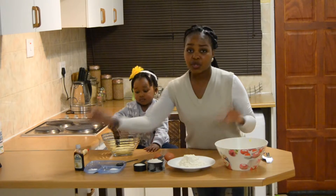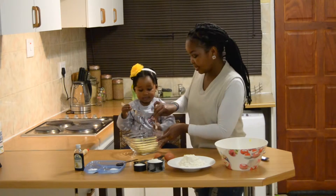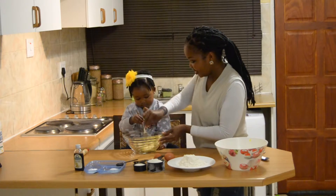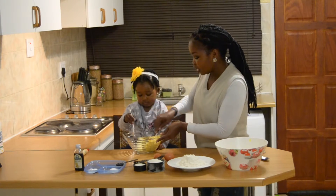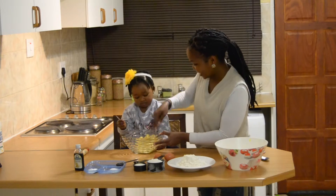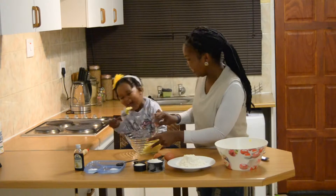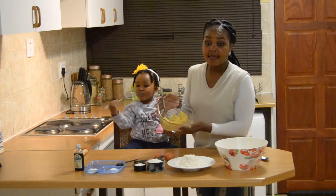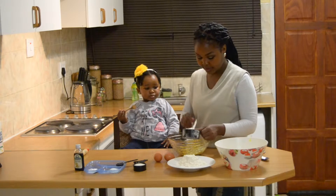The first thing you want to do is crush your bananas just to get them nice and smooth. Once you have crushed your bananas, go ahead and put it in the bowl, and then I'm going to add some sugar into that banana mix.